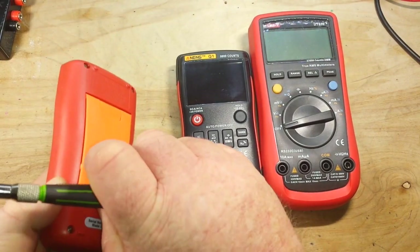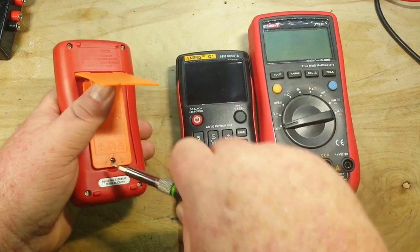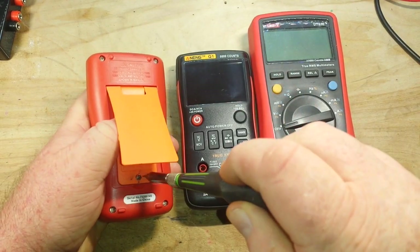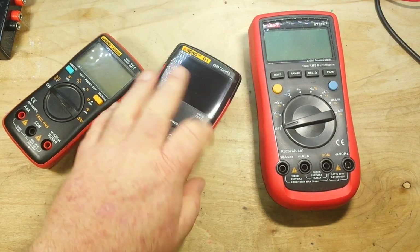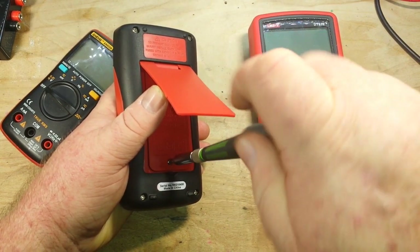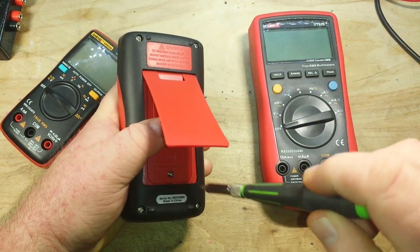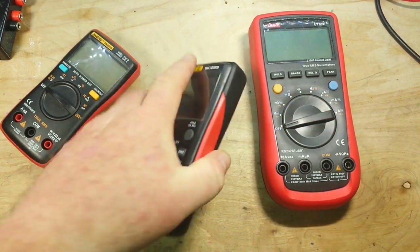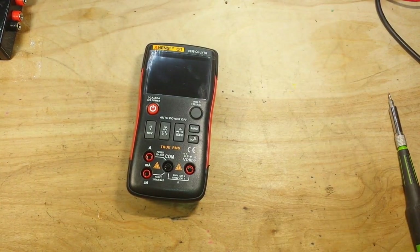Let's talk about the batteries. The 8008 and the 8009 are AAA battery units, which I like. The Q1 also uses AA batteries. I like the AA and AAA batteries better than the meters that use nine-volt batteries, because they have a higher energy density. The nine-volt batteries in meters like this are made up of a bunch of button cell batteries and just don't have a lot of capacity.